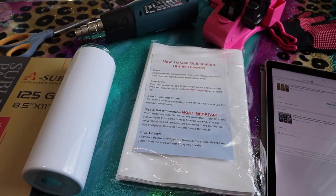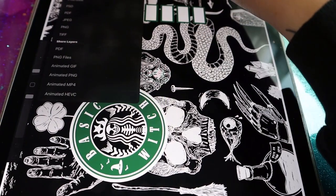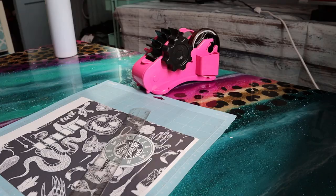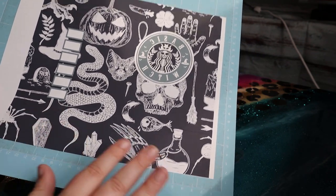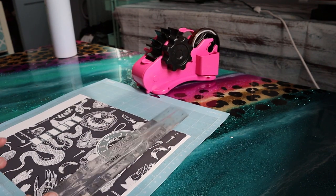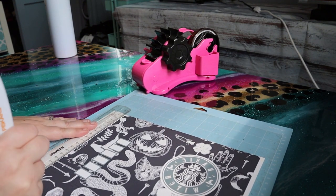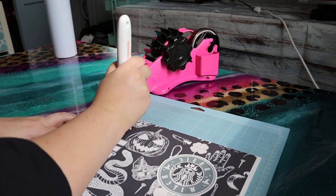Alright, I'm super excited to do these tumblers so let's get started. This is the first design I'm going to sublimate — I thought it was pretty cool. So we have our design printed out and ready to go. It's important that you let your ink completely dry before you try to sublimate it, so I let it set for about five to ten minutes. You can cut it with scissors, but I find it easier to put it on my Cricut mat and use my rotary tool to cut it — you just want to trim off any white excess that the design didn't get printed on.